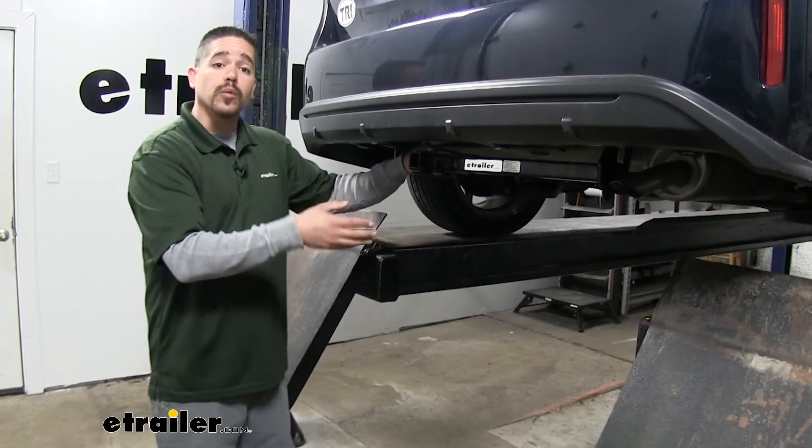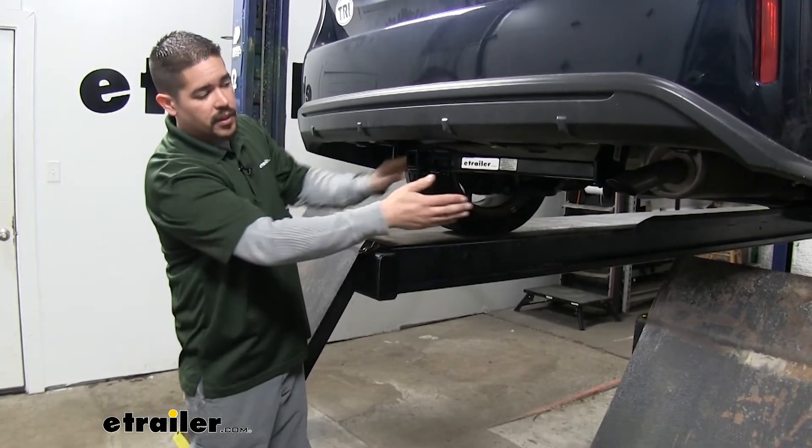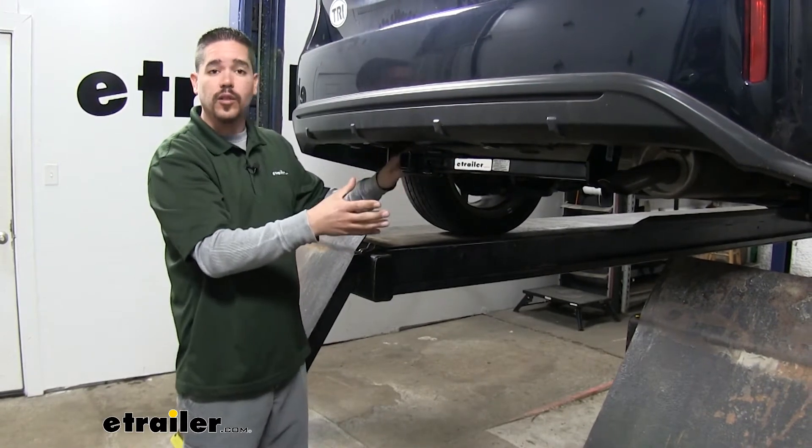Here's what our hitch looks like once we have it installed. The cross tube is going to be visible and it's going to sit right down below the bumper, but it kind of goes back at an angle so it's not as noticeable.